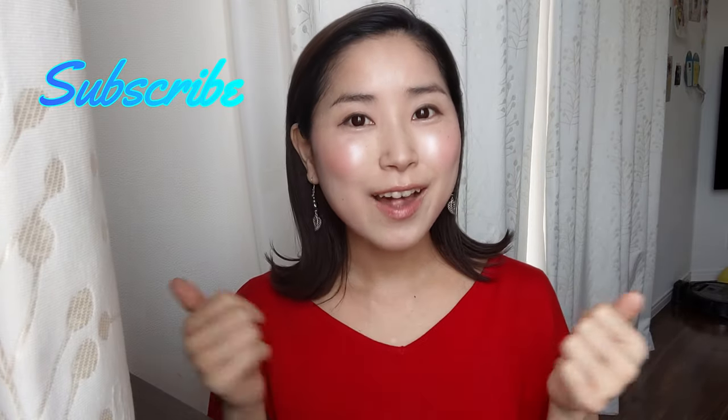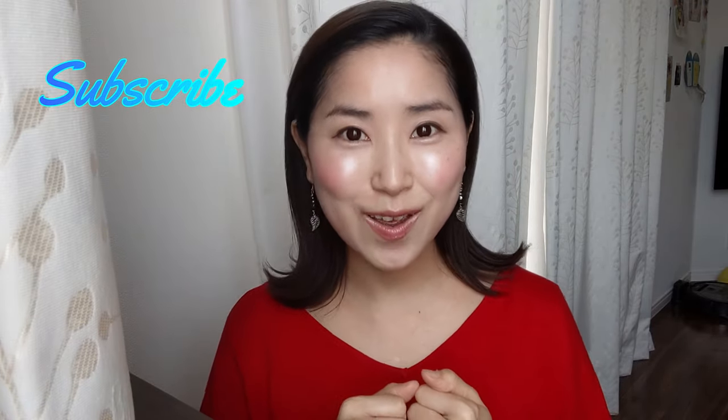I'm very curious how you cook with miso paste, so if you have any ideas, come down to the comments below. For the next video, I'm thinking of doing my meal prep. Don't forget to subscribe and give a thumbs up. I hope to see you in the next video!